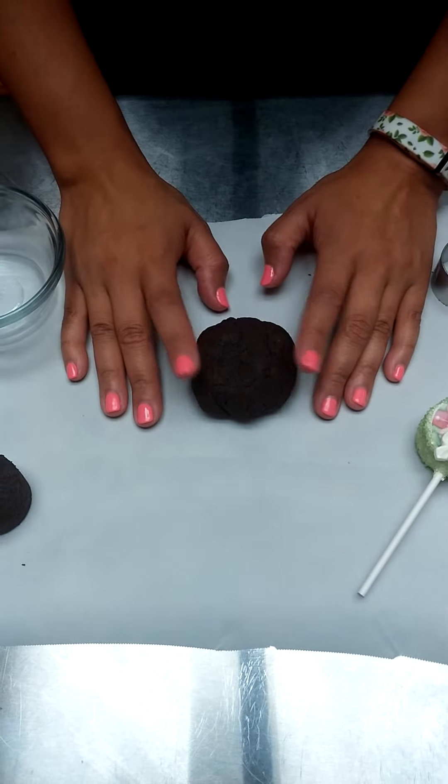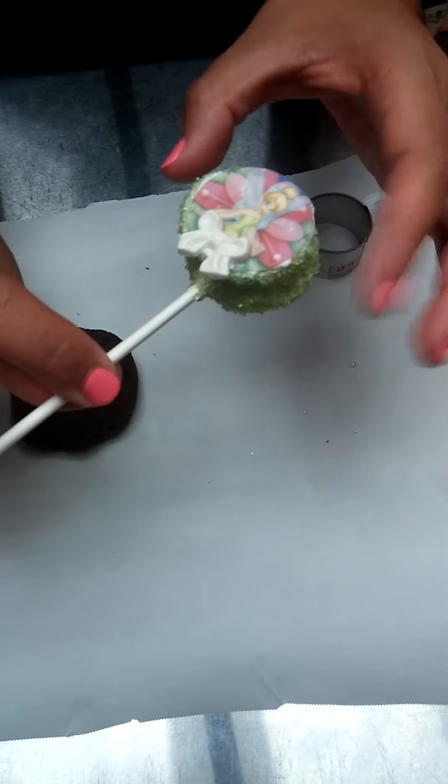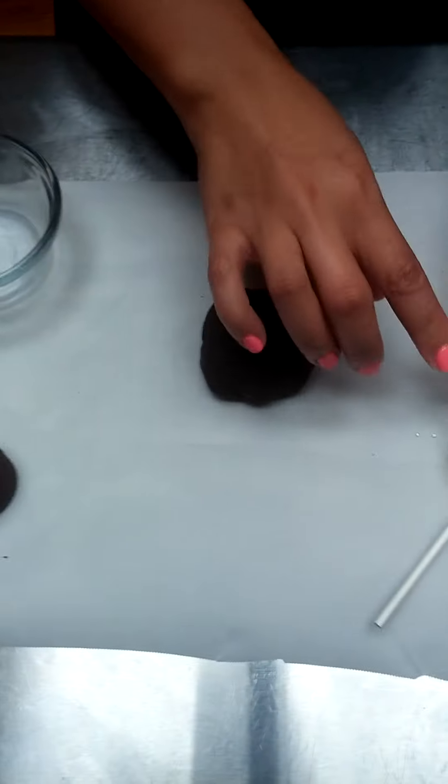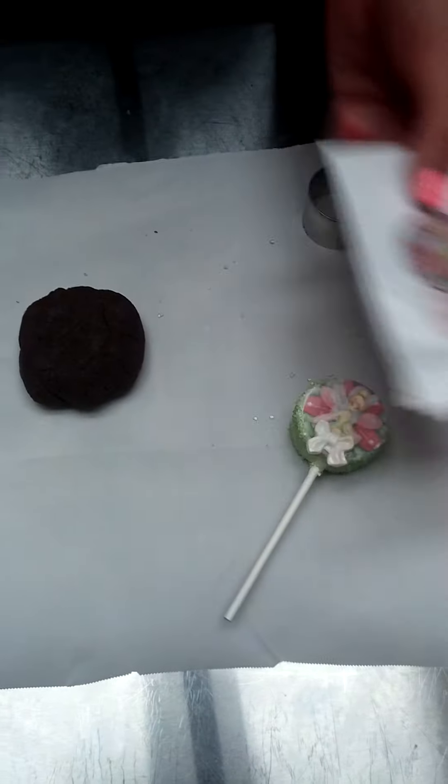Hey guys, it's Cynthia with Sprinkles and Stuff, and I'm going to show you guys a cute little way to make cake pops a little bit different with edible images. These are on wafer paper and we do carry them in different images in the store, and we're going to use a cookie cutter.